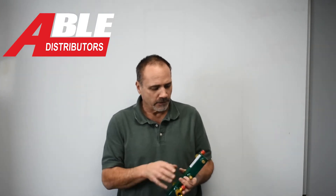Brian with Able Distributors. Installing a high-efficiency wall-on boiler has its challenges — anchoring everything to the wall, making it look nice. We sell diamond plate for that, but another simple way to make the job look a lot better and make it a lot easier on you is with our hydro node.